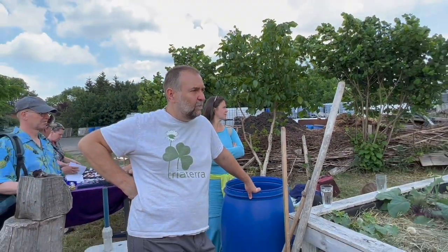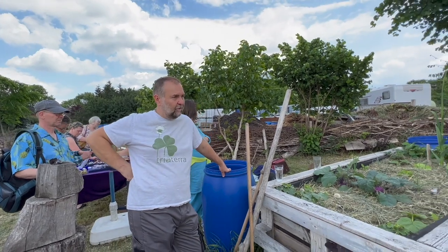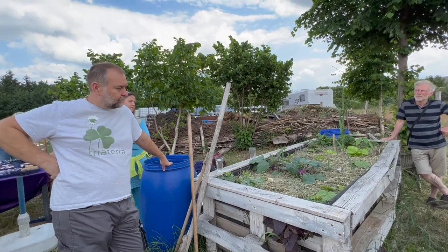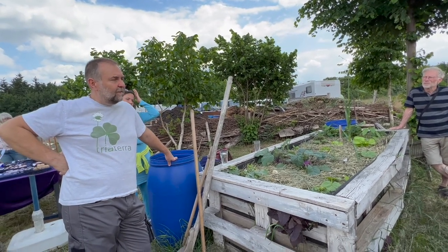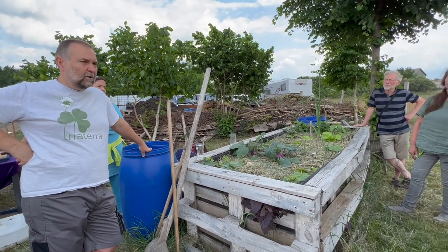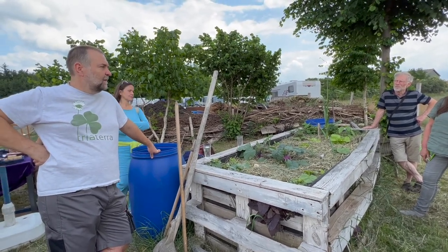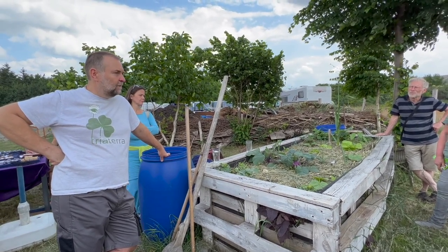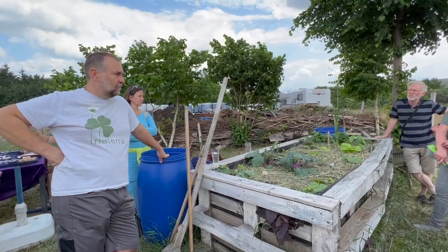You can plant directly into this — it's basically a Terra Preta compost heap from one day to the next. Here you can especially plant heavy feeders: squash, tomatoes, cucumbers, cabbage — everything that loves a lot of nutrients, what you'd plant on compost. In the second and third year, as things settle down a bit, you can add compost on top again and plant lighter crops like peas, beans, or onions.